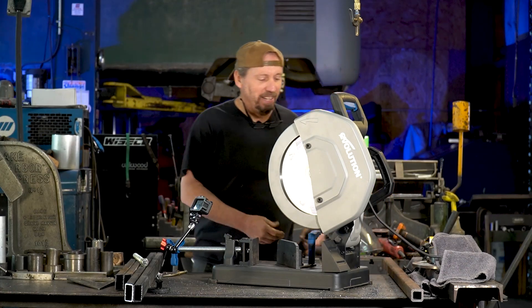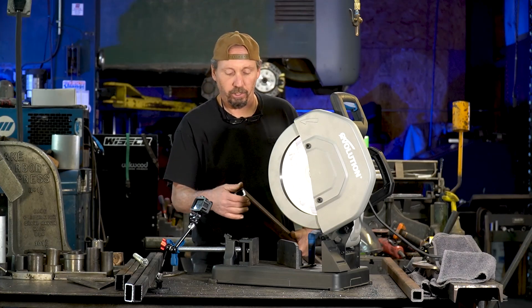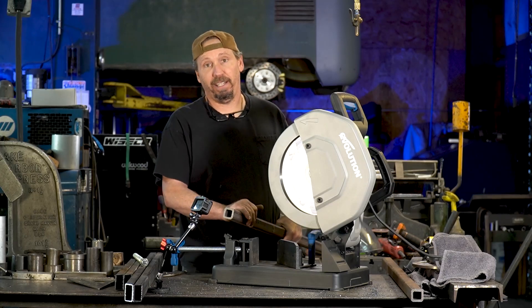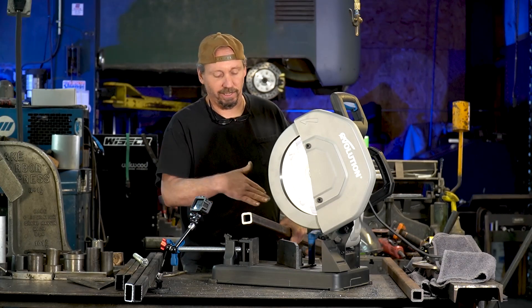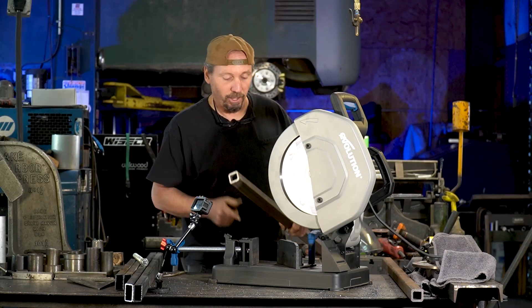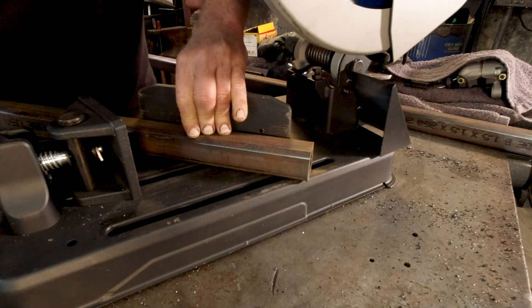Number four: thick wall tubing. We got some inch and a half, quarter-inch wall box tubing we use for our hydraulics, and cutting this stuff is a pain. I cut this on the bandsaw and have to get 45-degree angles — there's another angle we have to cut too — and it's just very, very time consuming. So today we get to try it on this Evolution here and see how it goes.